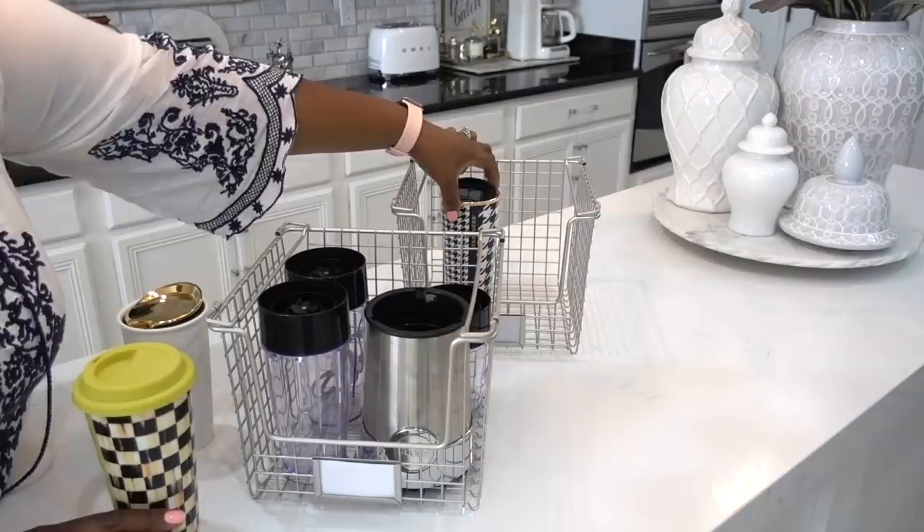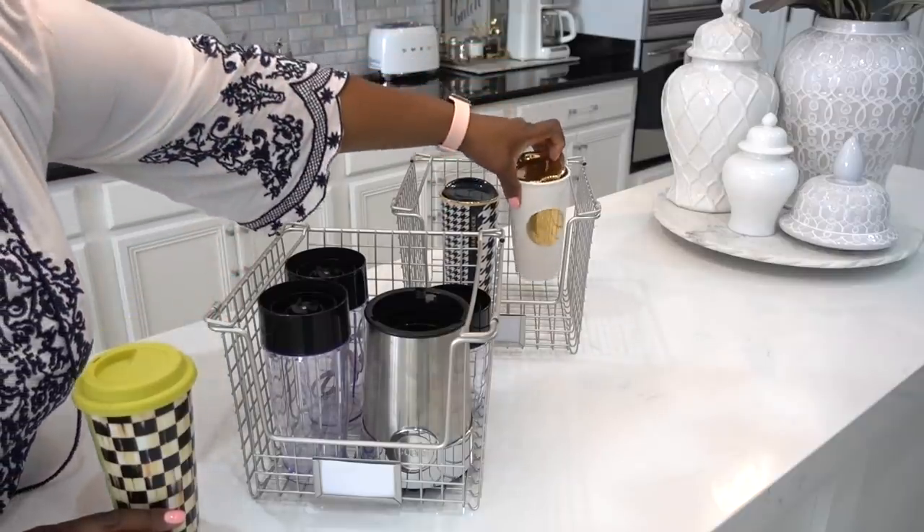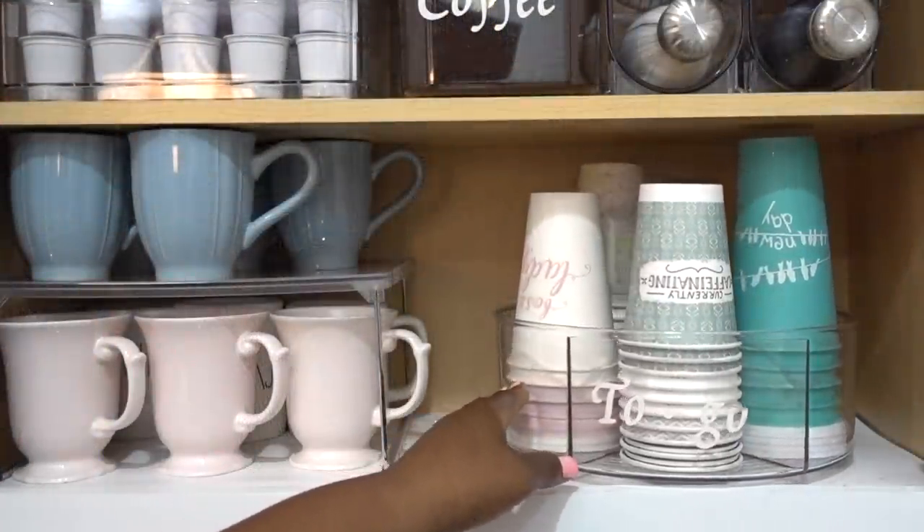Over the years, I've struggled with organizational challenges of dealing with travel mugs, water bottles, and coffee mugs. Today, I will be sharing practical ways to keep them from getting out of control.